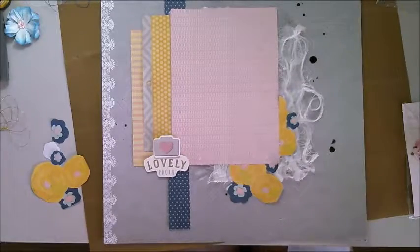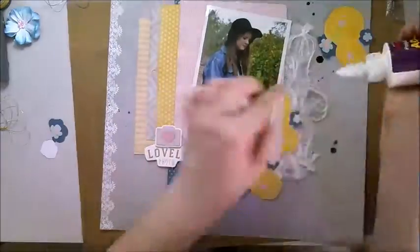Now I'm adding my fussy cut flowers and the end result I'm really happy with. I've unfortunately gotten some ink on the side of my hand and managed to get it on my layout, so I need to cover that over.